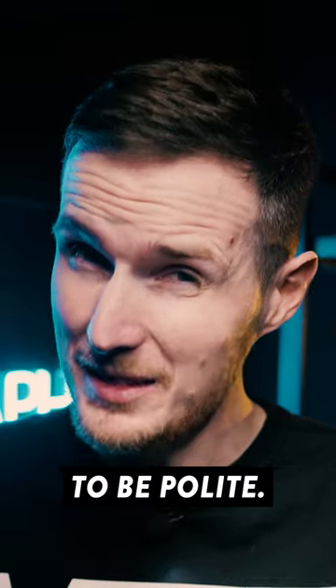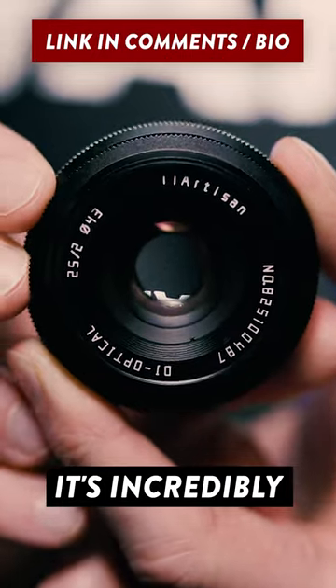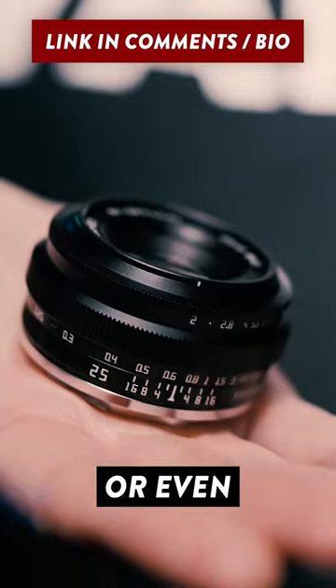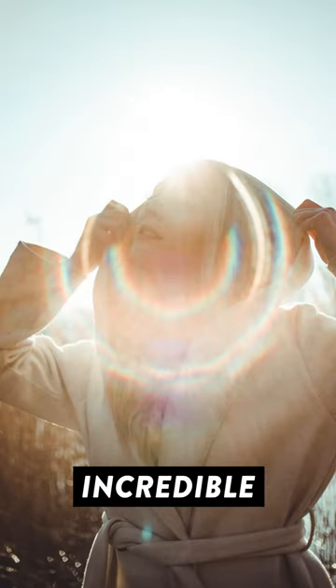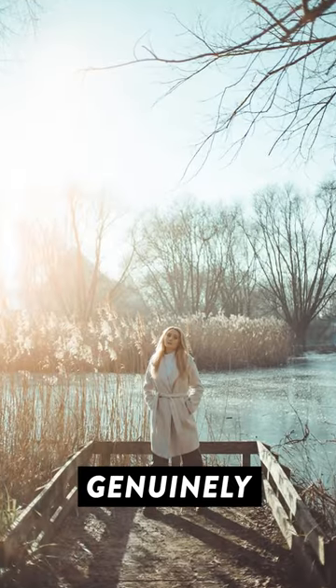But this lens is definitely the exception. It's incredibly well built, small and lightweight, making it ideal for travel, street, or even portrait photography. And do not get me started on that incredible circular flaring. The sharpness of this thing, even when shooting wide open at f2, genuinely blew me away.